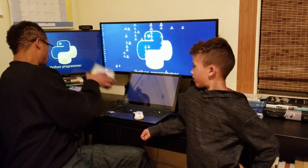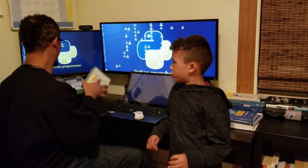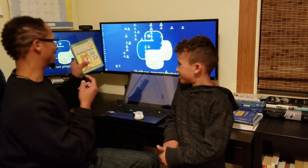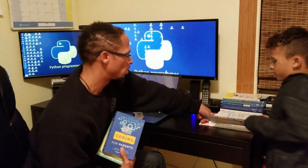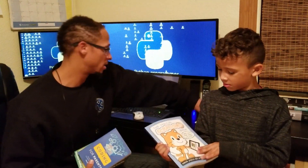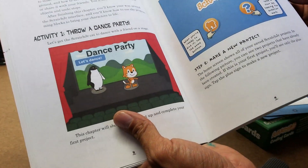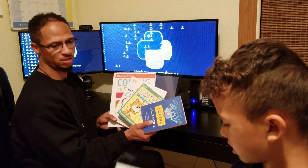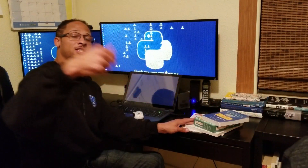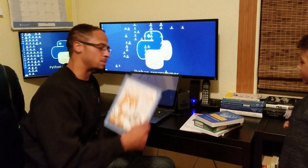Some of the things we're going to be using are these Scratch Junior coding flash cards, the Scratch coding game, and I have this book 'Coding for Parents' — I got a lot of tips from this. We also have the official Scratch coding book. I've got the links down below.